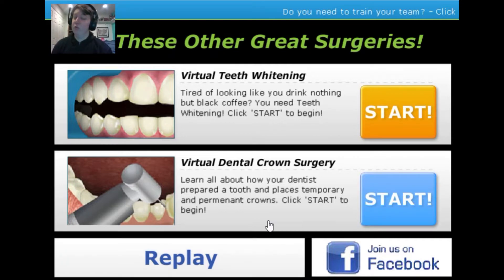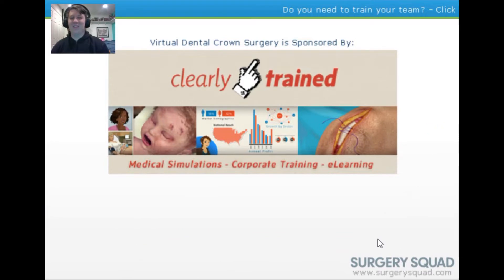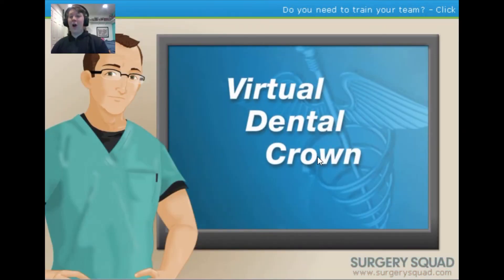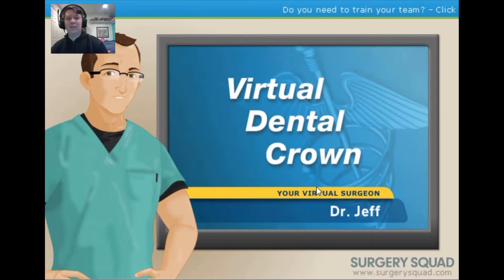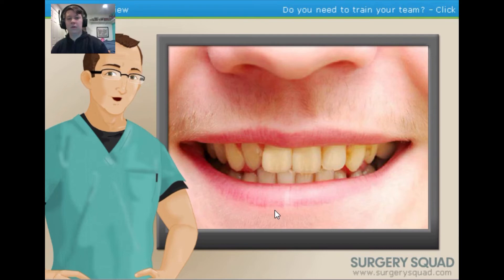Kill Switch decides to try a dental crown next. Loading into the new simulation — welcome to Surgery Squad. Dr. Jeff appears again. A dental crown is a tooth-shaped cap used not only to restore the strength and functionality of a tooth but can also improve its overall appearance. Before we begin, let's review the types of crowns used in dentistry.